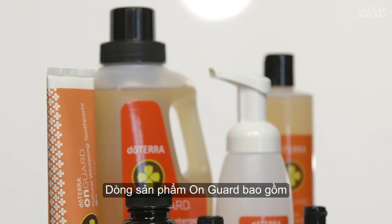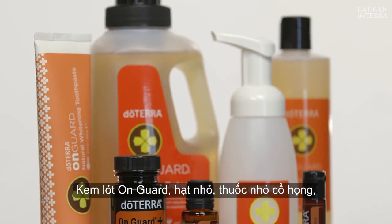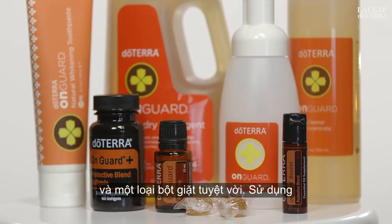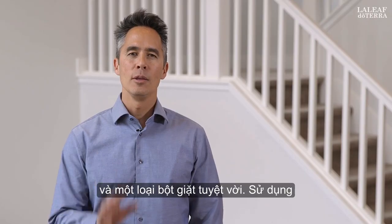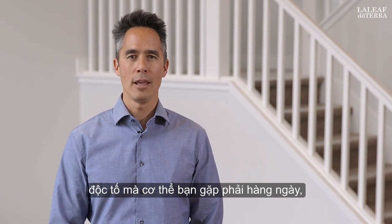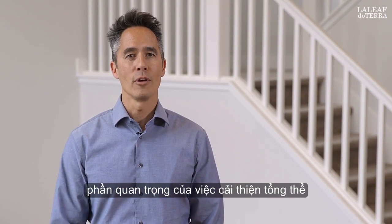The On Guard family of products includes On Guard soft gels, beadlets, throat drops, cleaner concentrate, foaming hand wash, and a fantastic laundry detergent. Using On Guard products helps to reduce the toxins your body encounters daily, an important part of improving overall wellness.